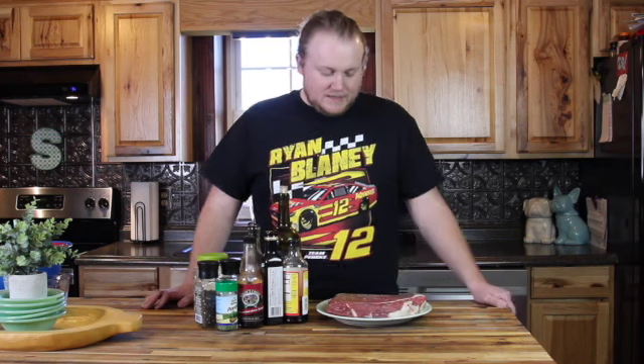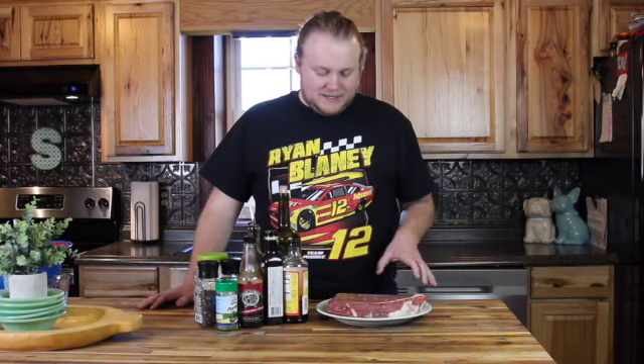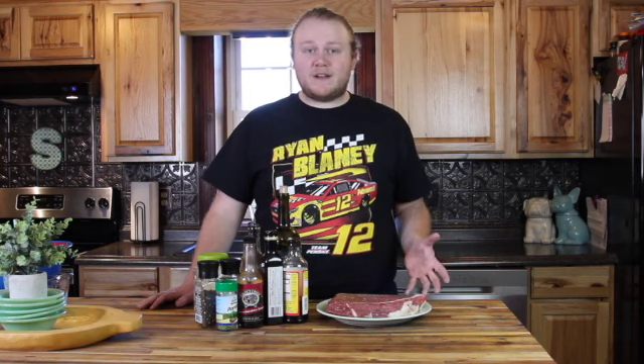Welcome back to Smoking with the Smiths. On today's episode we have an interesting cut of meat — the London broil, some people call it the top round. It's a very tough cut of meat and we're going to try to tenderize it, smoke it, and see if we can make a nice delicious meal out of it.